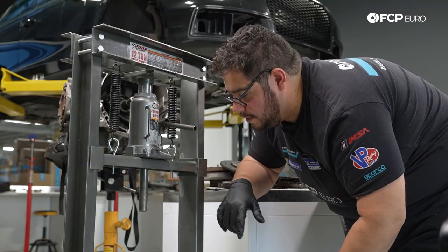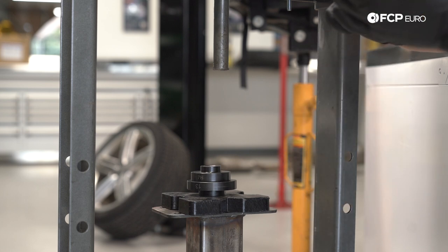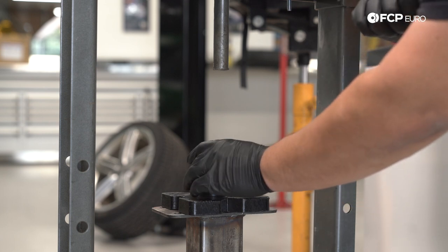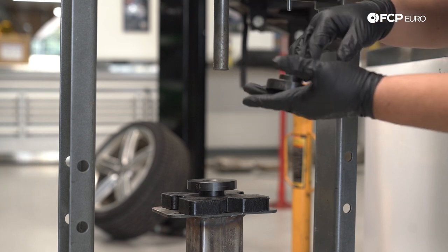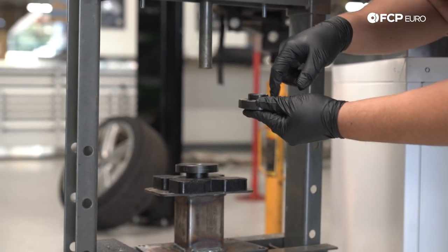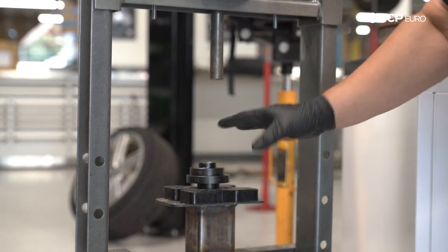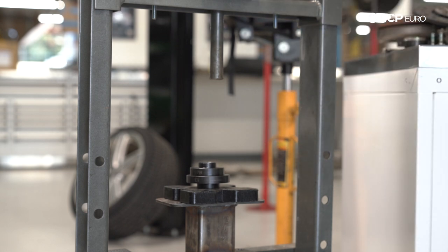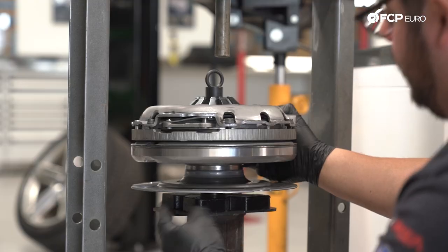Now we have everything ready to go. We have our press ready — just some miscellaneous blocks as our bottom plates. The most important part is going to be how we support the flywheel and clutch assembly. My last and most important spacer is an H7 (or 7H) out of a wheel bearing press kit. This is going to sit on the inside of the flywheel up against the bolted area, stacked up high enough so that the plate itself doesn't touch anything and no weight is put on the plate.